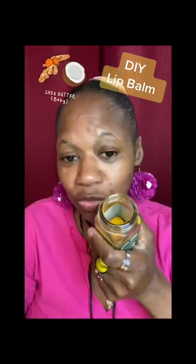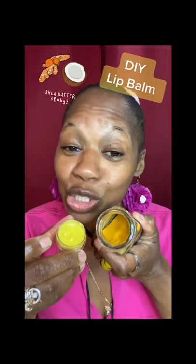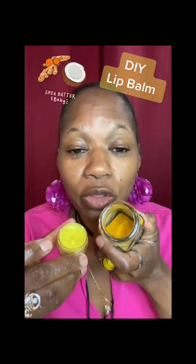This is the turmeric I use, guys — right here, this beautiful baby. I just sprinkled some in; I didn't measure it out, I just sprinkled and mixed, and that was it. And there we have it — make your own lip balm using turmeric, shea butter, and coconut oil.